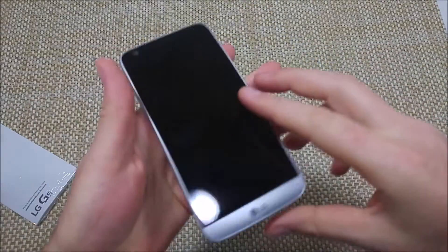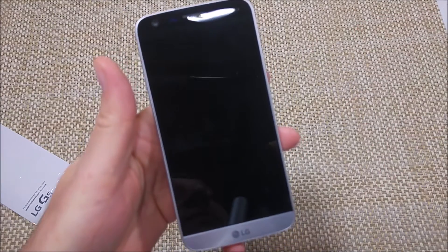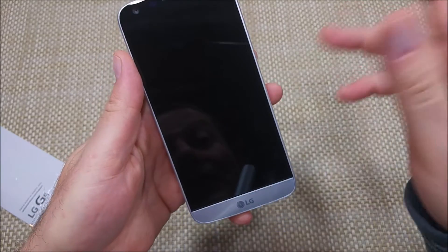This is a quick informational video. I got the LG G5 and I'm going to show you two ways how to put your phone into safe mode. So if you're having issues with your apps or phone — freezing, lagging — whatever you think apps are causing the issue, here's two ways you can do it.